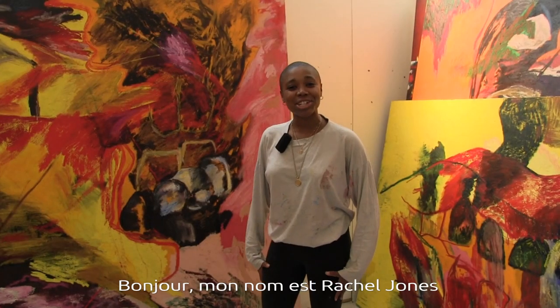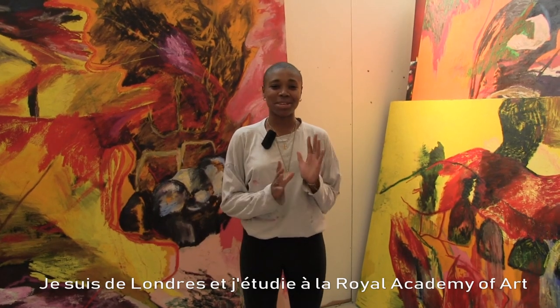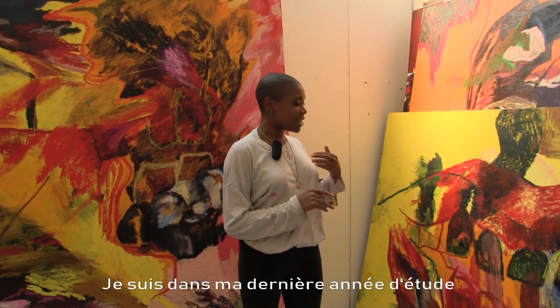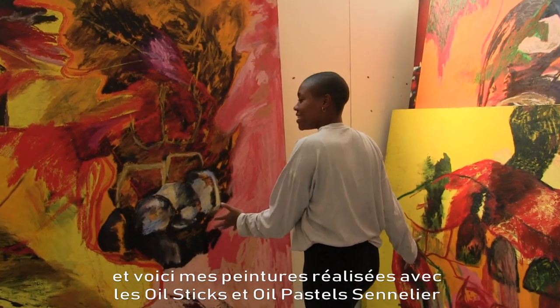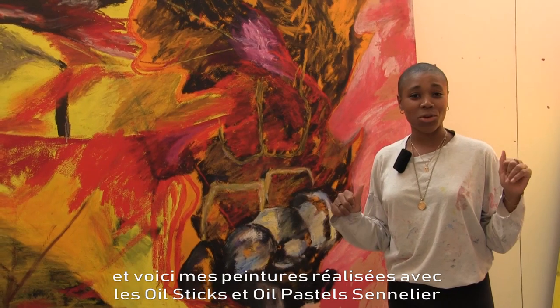Hi, my name is Rachel Jones and I'm from London. I'm studying at the Royal Academy of Arts in my last year, and here are some of the paintings I've made with the Sennelier oil sticks and oil pastels.